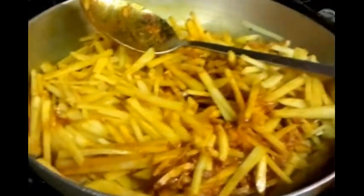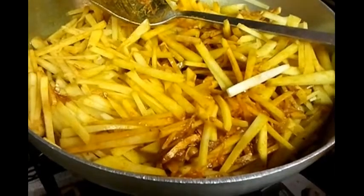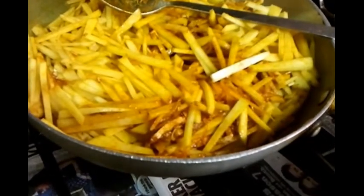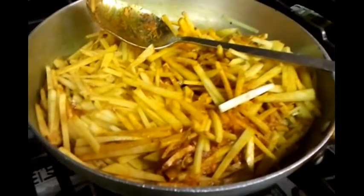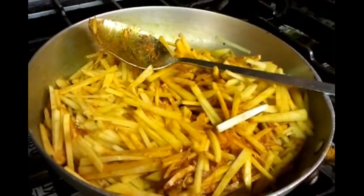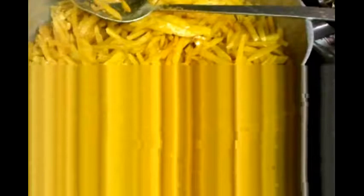We're going to leave this for about five to seven minutes. We'll put a lid on top, cover it up, and leave it for five to ten minutes.